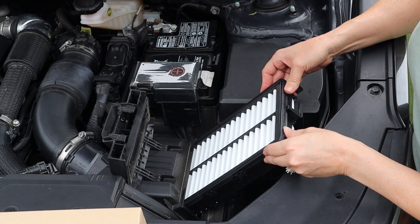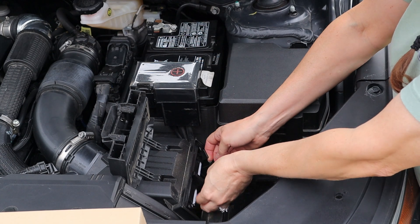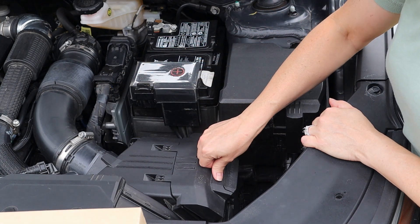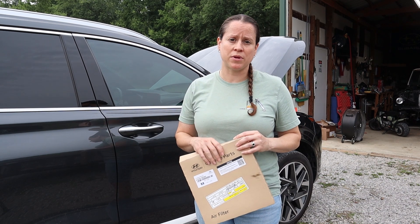Installation is super easy — just slide it all in, don't forget to lock the tabs in place, close the cover, it snaps in, and you're done.